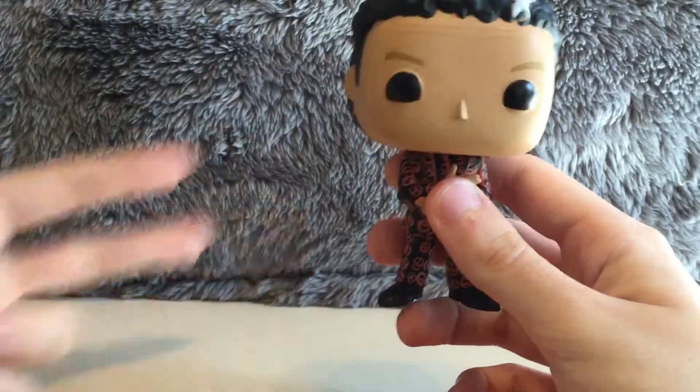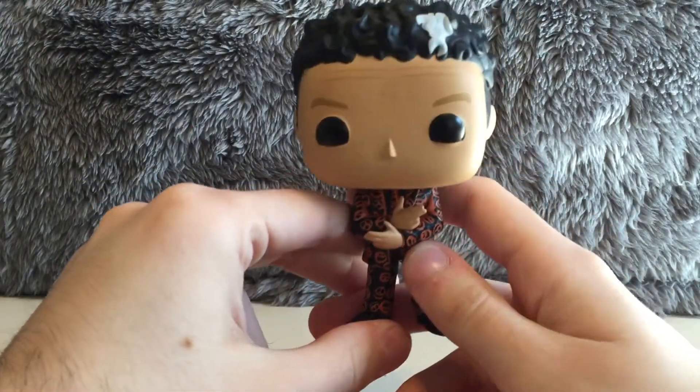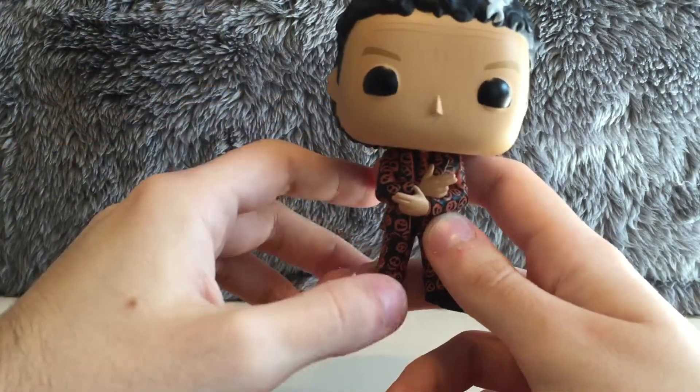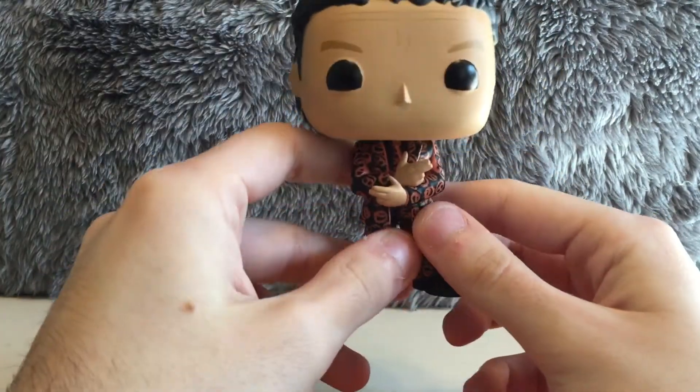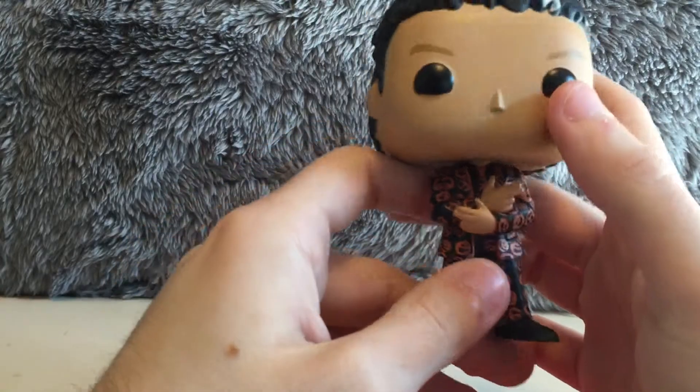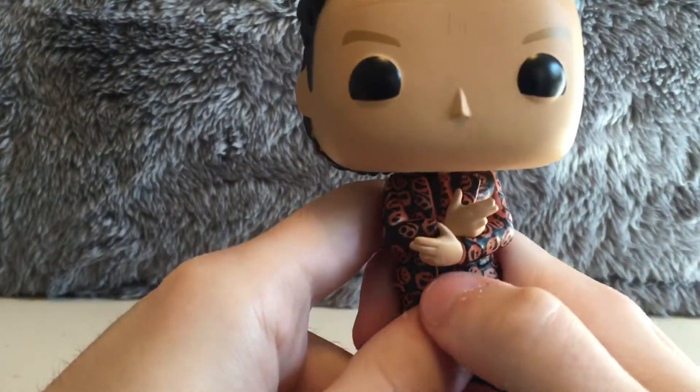David S. Pumpkins — 'I'm David S. Pumpkins, and I'm gonna scare you!' — it was that skit on Saturday Night Live where they're on an elevator and they come across David S. Pumpkins. The way he's posed is really cool, just like in the Saturday Night Live skit.